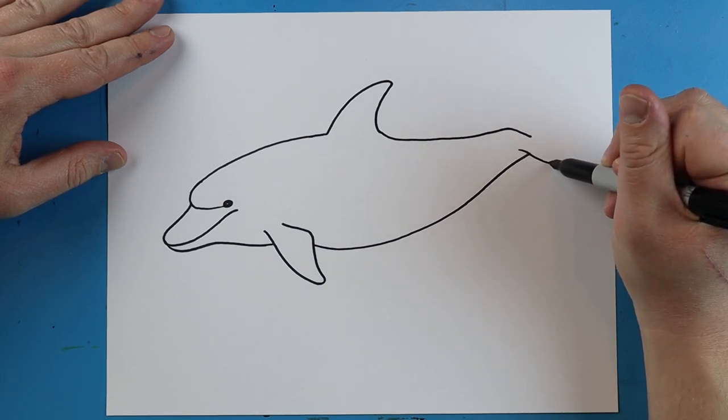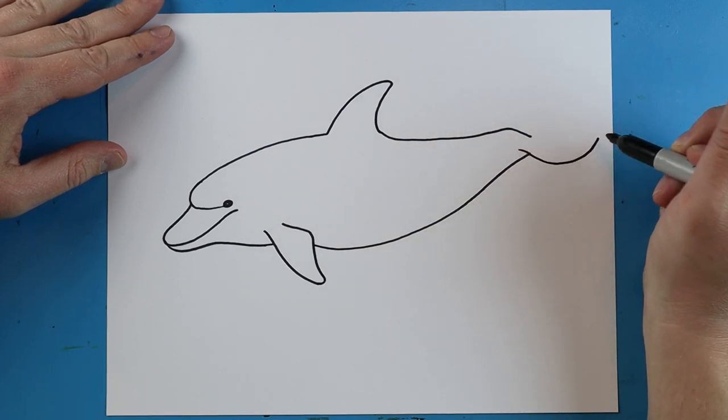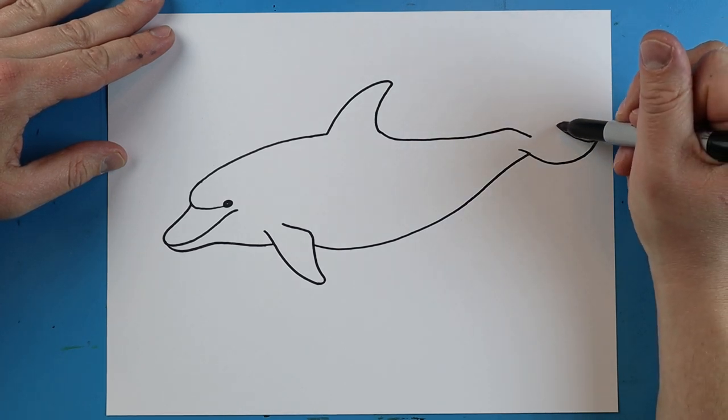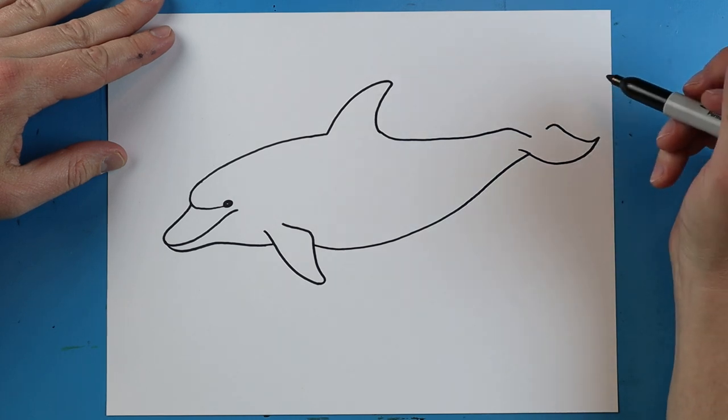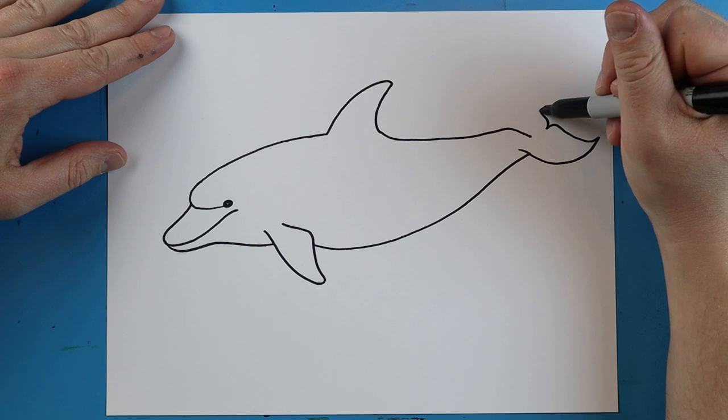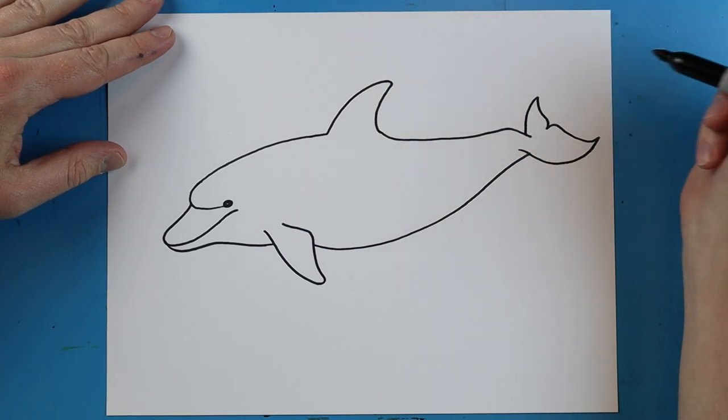Starting inside of here, we're going to make a line that's going to go down and then up for the tail. Then I'm going to make a line that goes over and then in just a little bit. We're going to make a line that's going to go up and over and then come right down to here.